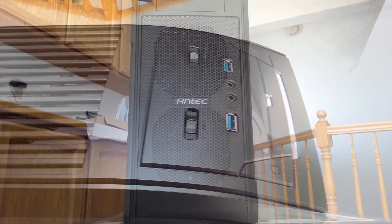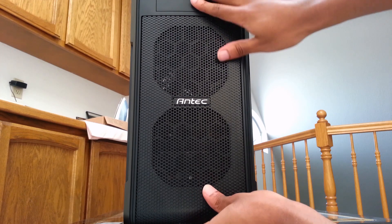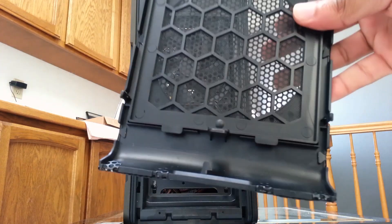The case I chose was an Antec GX500 Midtower case. It comes with three pre-installed fans. I put one in the front for intake and two in the top and back for exhaust. It also has room for one more in the front, one more in the top, and one on the side for a total of six fans.